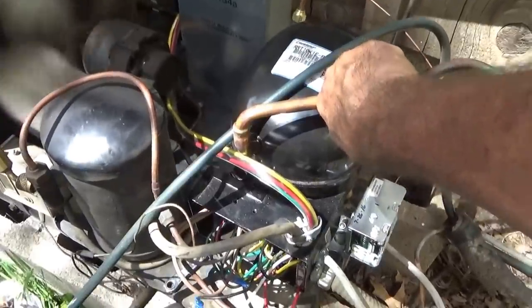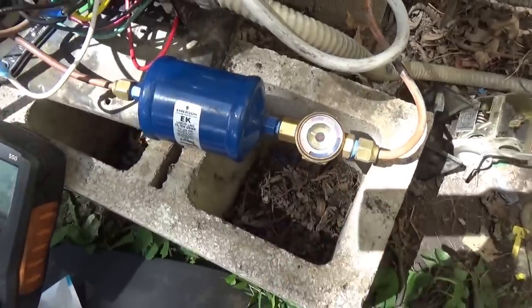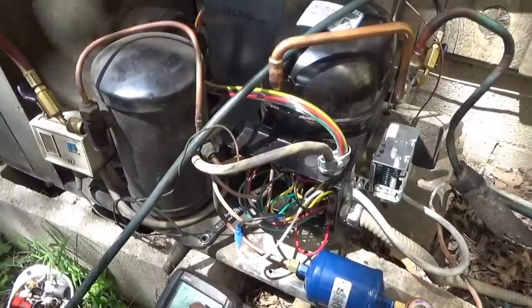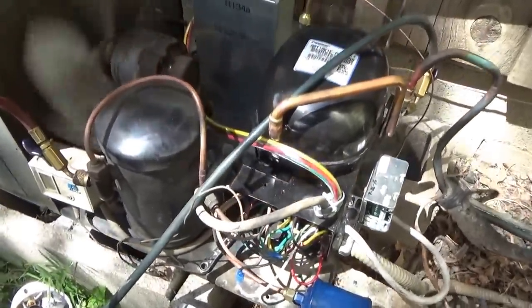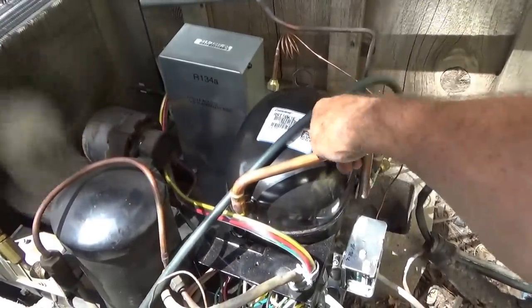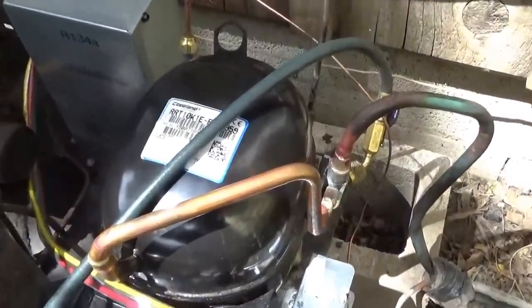Right now the box is still warm and the expansion valve is open. I charged it to a few bubbles and I'm gonna leave it right there. The liquid line is fairly warm — it's a warm day today. My head pressure is 180 with 134A in it. I have a 21 degree evaporator — a 20 degree is good. So it's getting cold and it'll probably drop down to 19 or 18 later. My suction is 19 pounds pressure. It's got a good cold suction line coming back. The compressor is running hot — made in Czechoslovakia.